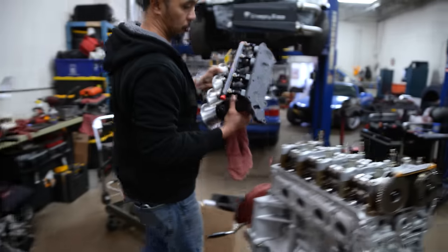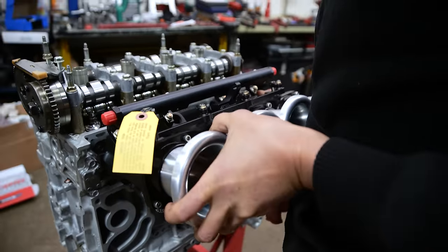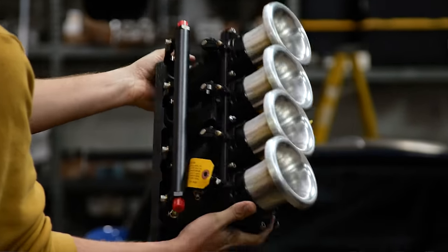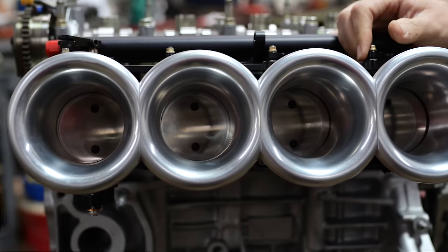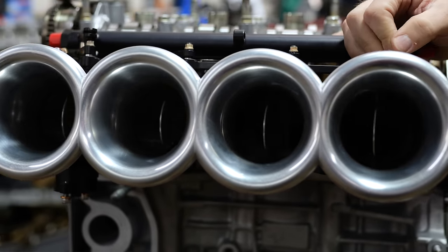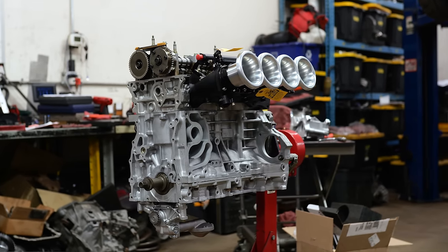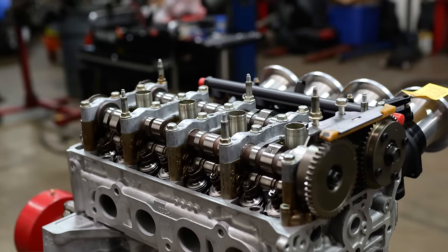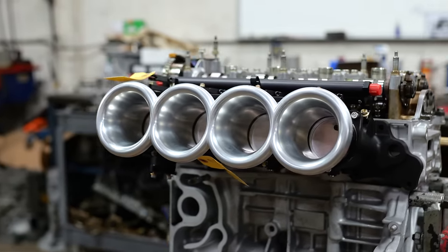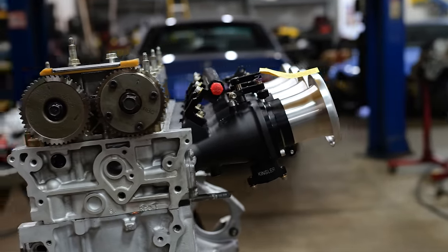And last but not least, we have some 64mm ITBs from Kinsler — beautifully ported with beautiful runners on them. For the K20 being high rev with ITBs, we're going to sacrifice some of the low end. But we've always kind of had that with even the F20 series revving to 9K, so it shouldn't change the driving characteristic too much.